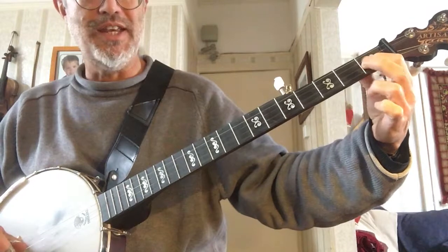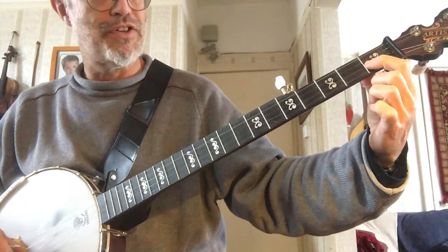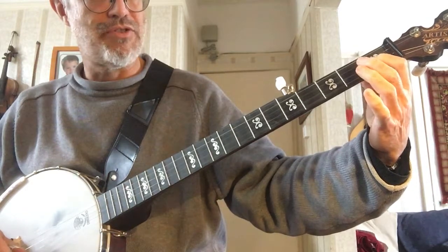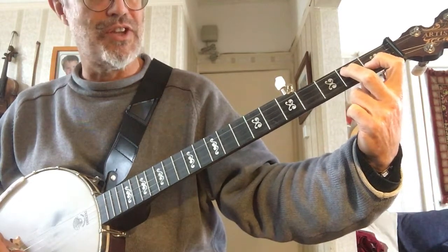And we're going to use a D7, which is the first finger still on the B string, first fret, and the second finger on the G string on the second fret this time.